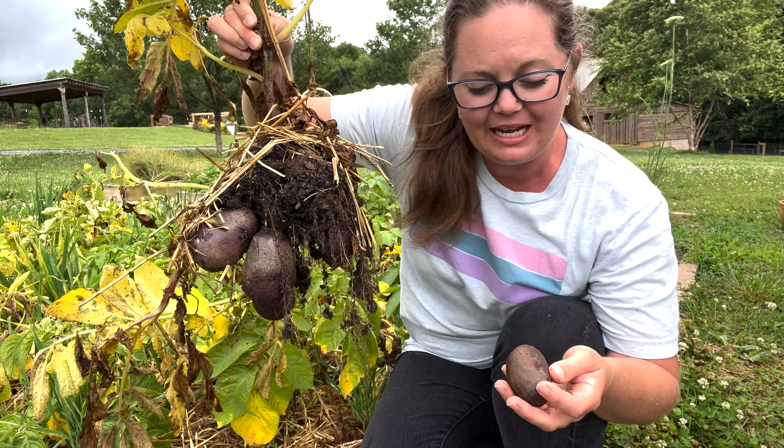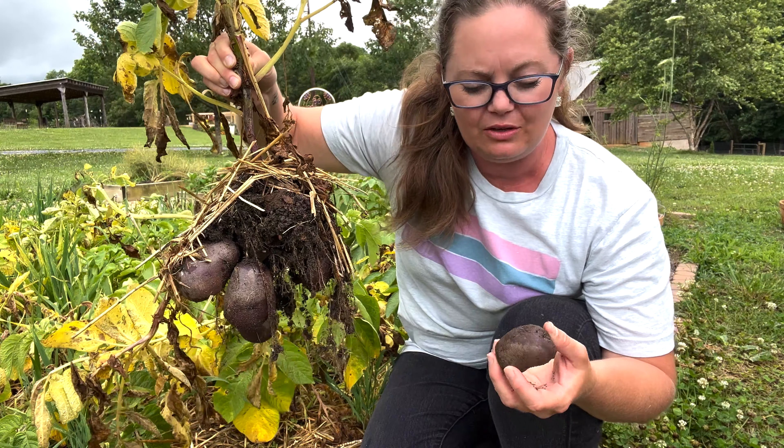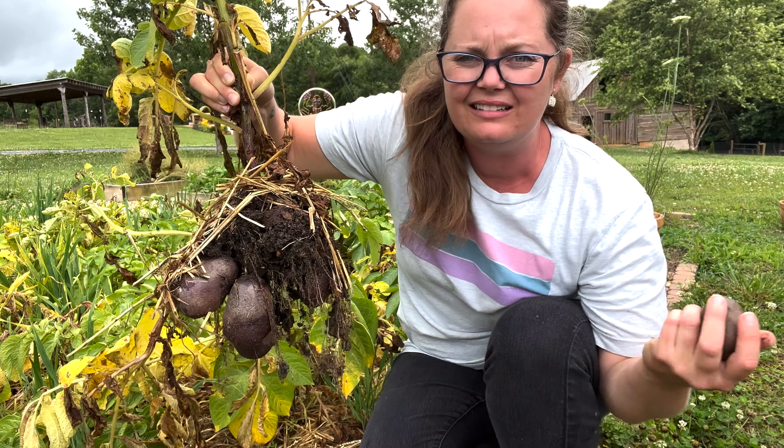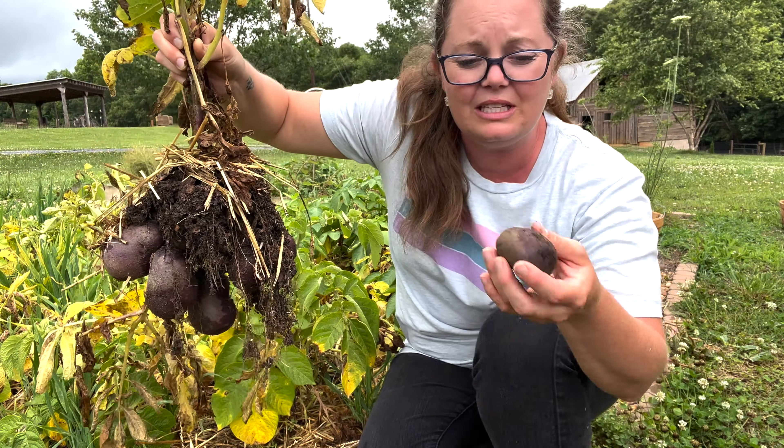Ideally, we will stop watering potatoes a week before we harvest them. I put in my request with the weather service and they didn't respond — they left me on red. So it has been raining and I don't want these to turn to mush.